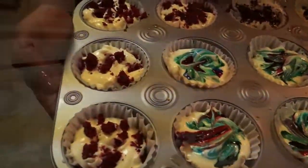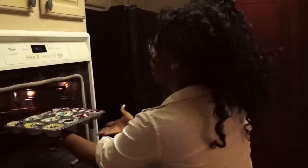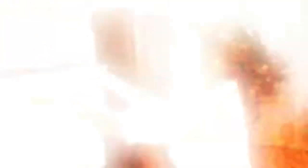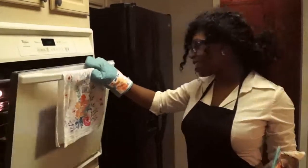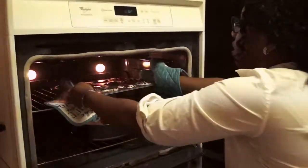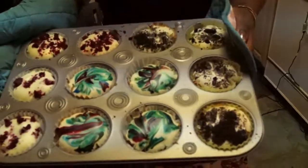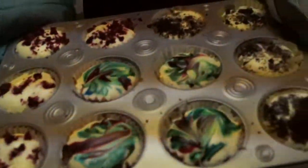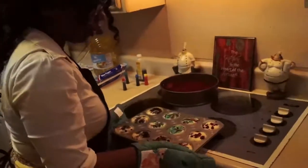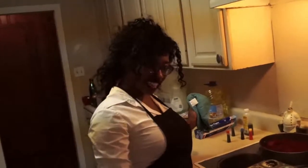We're just gonna put these in the oven and bake them for about 25 minutes, then we'll check and see what we've got. Let's pull these bad boys out of the oven and see what this looks like — ooh wee, look at that! Now we're gonna let these cool overnight and then we're gonna taste them and see what they taste like.